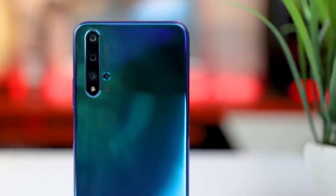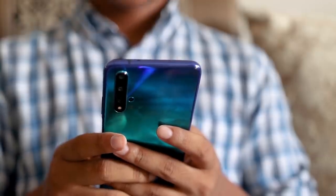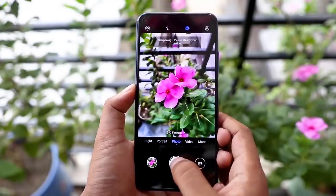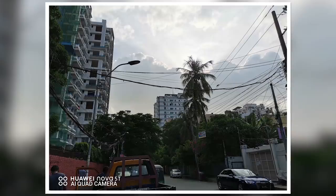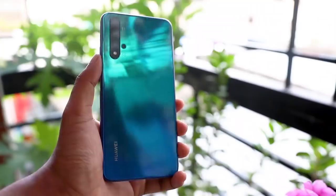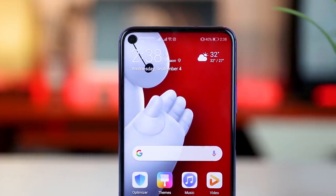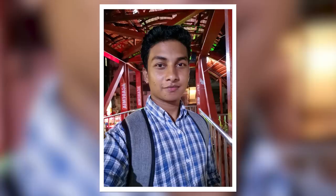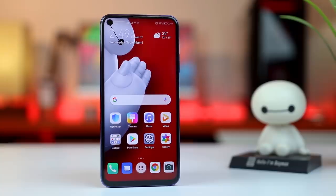The camera is an important highlight. The primary shooter is a 48MP f/1.8 aperture Sony IMX526 sensor. The secondary camera is a 16MP ultra-wide, then a 13MP camera with f/2.2 aperture, a 2MP depth sensor, and a 2MP macro lens. The front camera footage in this video was recorded at 1080p at 30fps, and it features gyro-based EIS.